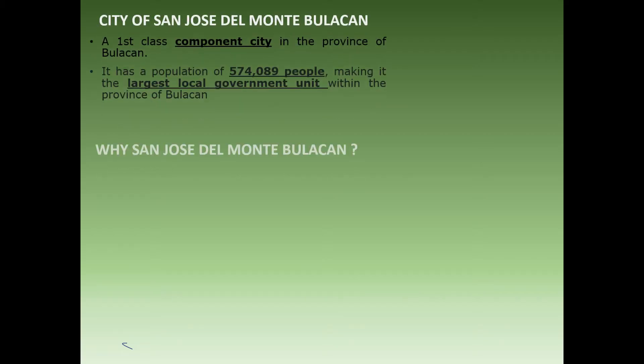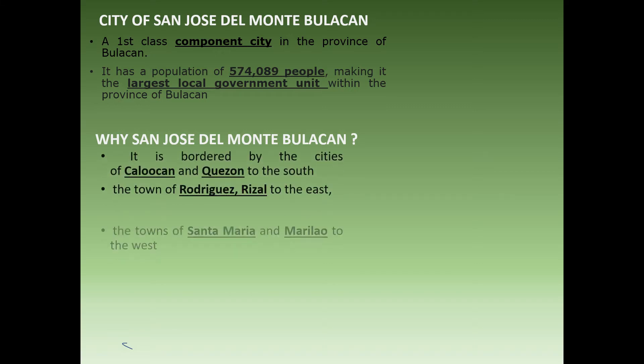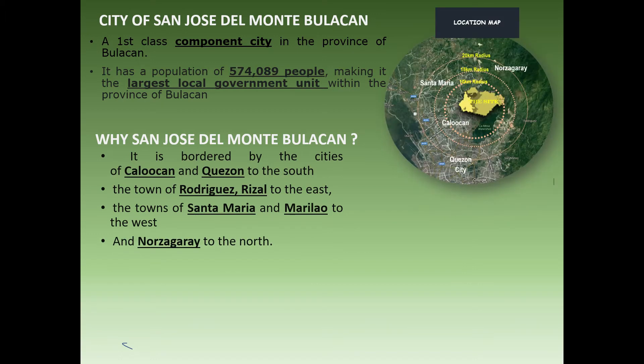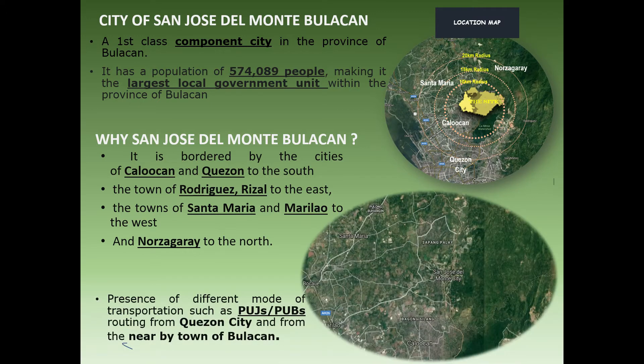San Jose del Monte is a first-class component city of Bulacan with 574,089 people, making it the largest LGU within Bulacan. The site is strategically located within the border of Caloocan going to Quezon City, Rodriguez-Rizal, Santa Maria, Marilao, and Doña Remedios Trinidad (Dorzagaray).